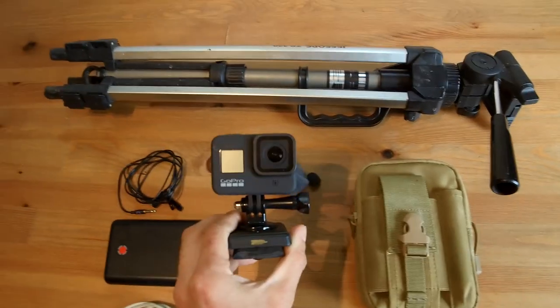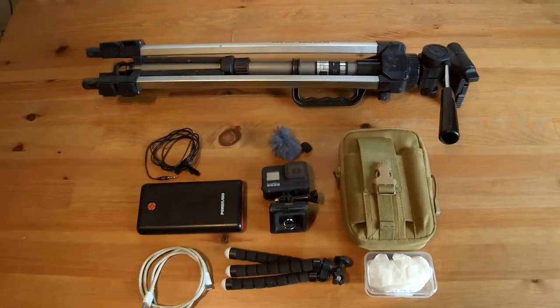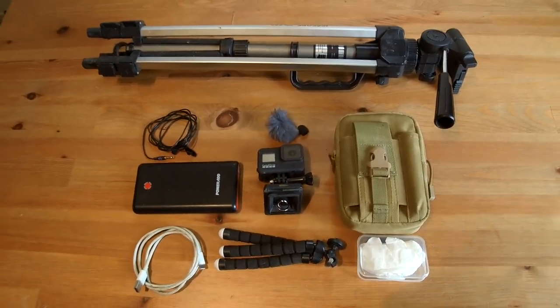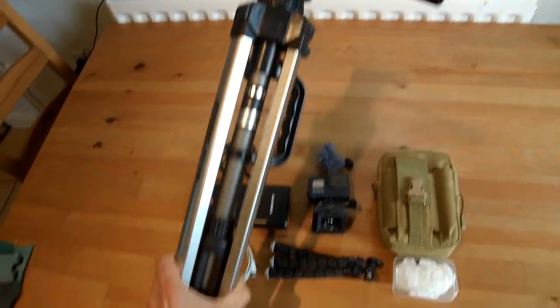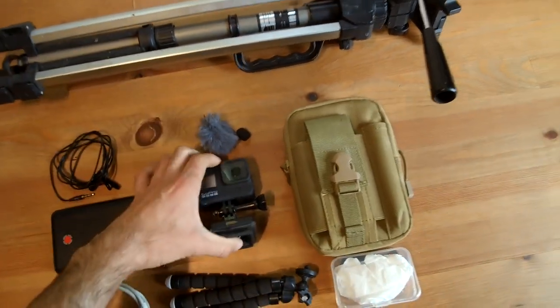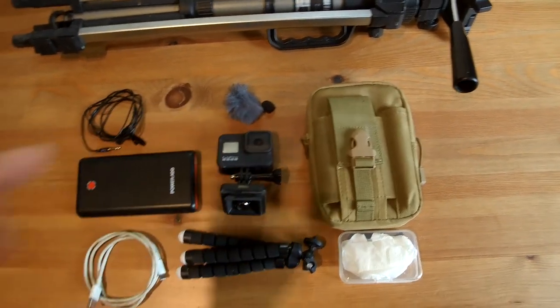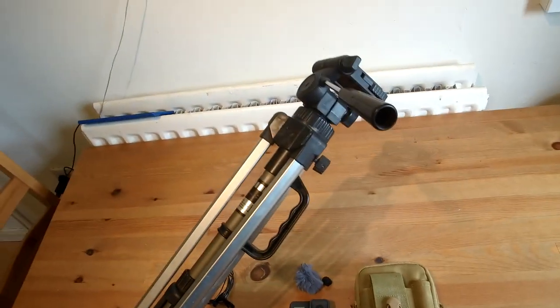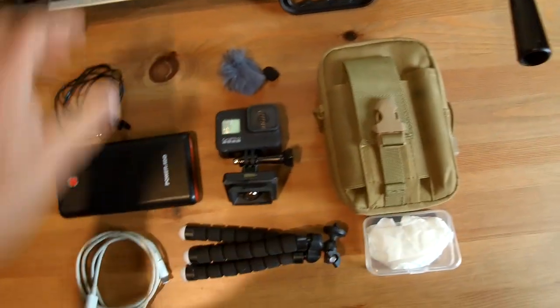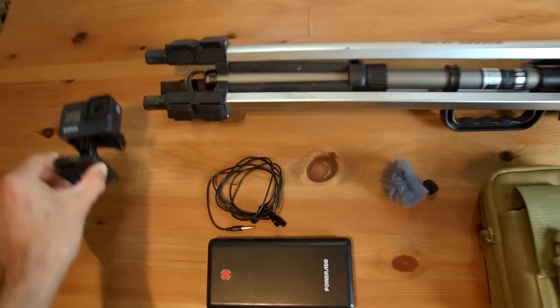The GoPro itself I have mounted on the adapter which fits on the tripod. Most of my videos I make by myself so the tripod is invaluable. When I want to walk and film, I get a much more stable shot holding the tripod rather than just holding the GoPro. Action cameras are quite small so it's really easy to get those small movements which play out quite largely when you see the footage back. The Hero 8 has really good inbuilt stabilization software.